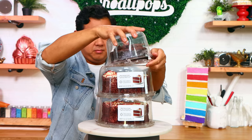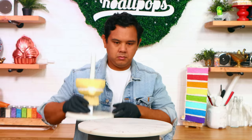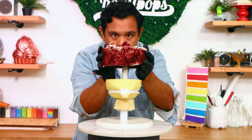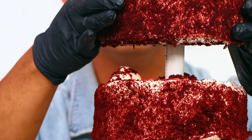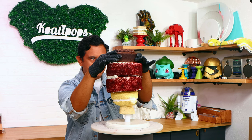Three cakes, Bride of Frankenstein, here we go. I'm starting with a 6-inch chocolate cake and two 10-inch red velvet cakes. I'm using my PVC pipe system and a dummy cake to create the bottom of her face, and then I'm going to stack all of my cakes on top of each other.